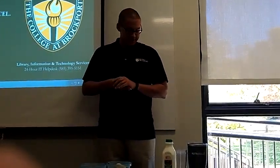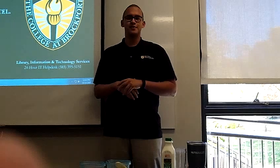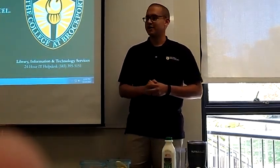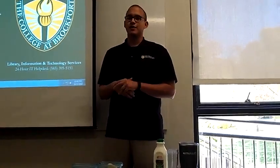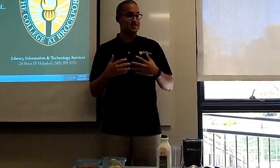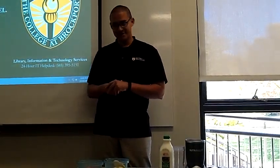For hundreds of years cultures have enjoyed this tasty, healthy, and easy to make beverage, but it really hasn't been until the last 20 years or so that the smoothie has really grown in popularity here in the United States. In this speech I'll demonstrate the process necessary for making a smoothie, specifically a strawberry banana smoothie.